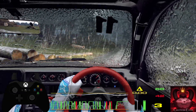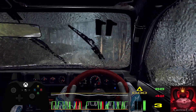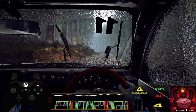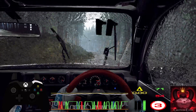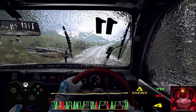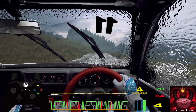Into 5 right, into 6 left over crest, and 6 left over crest, bump, tightens, 5 downhill, 80. 5 left, 50, 5 left, 100, 6 right, and 5 left over crest, 30, 6 right, 100, keep middle of a crest, jump.